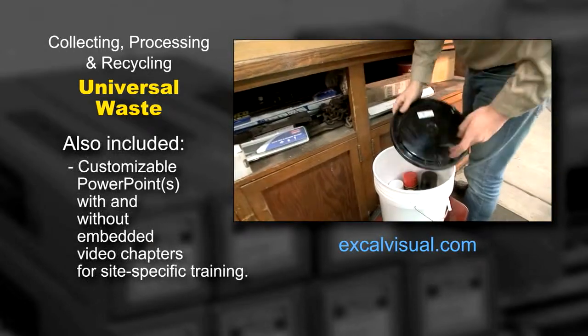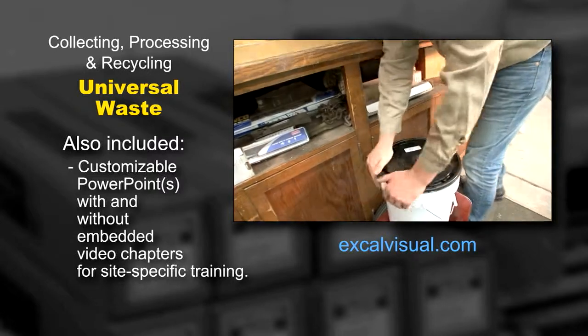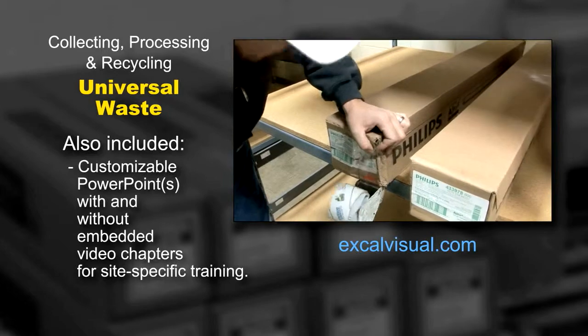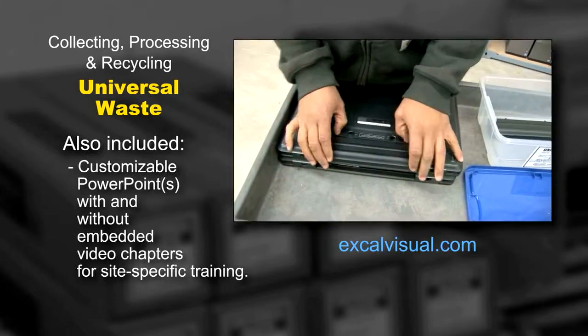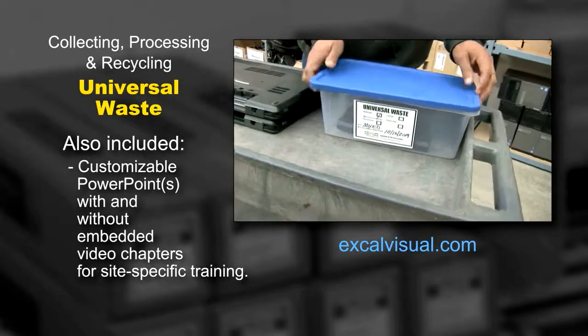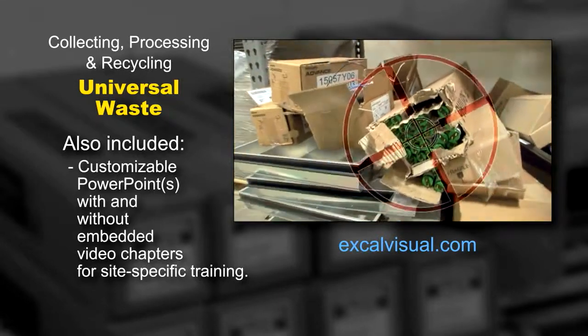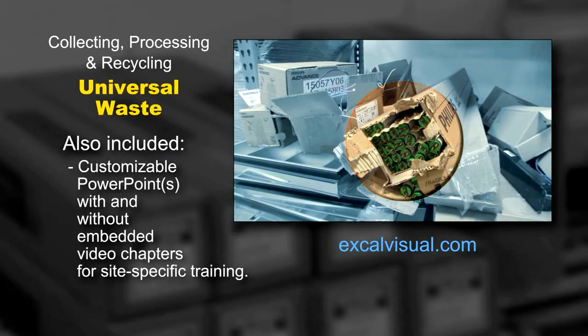Containers must always be kept closed unless adding or removing wastes. Lamp boxes have to be taped shut. Pails or drums must be completely sealed, not just have the top sitting on them. This is an important point and one that is often overlooked or neglected by waste handlers.